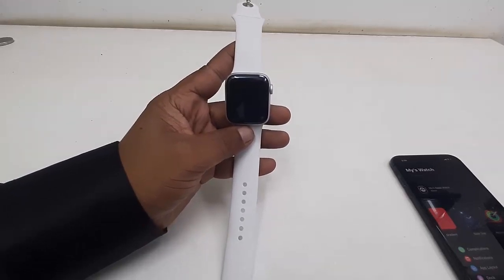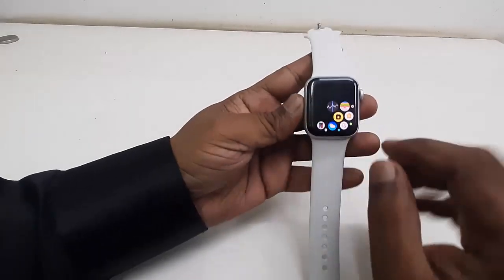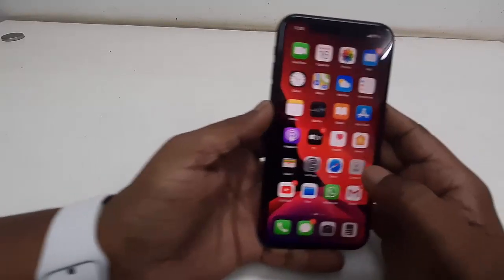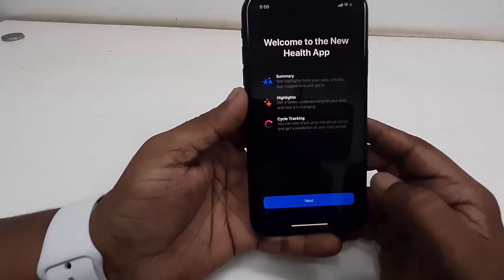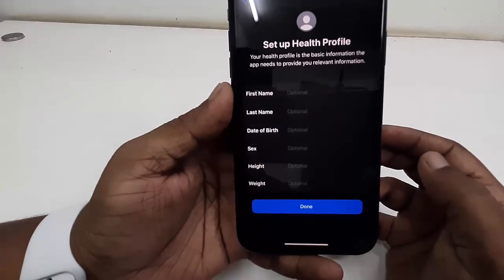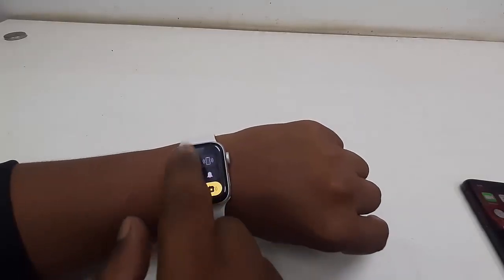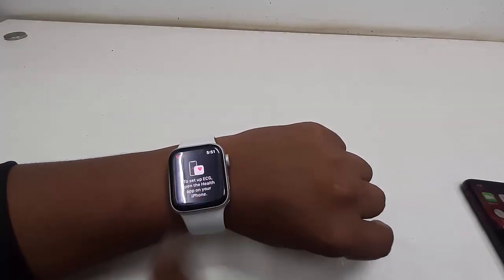To use the heart rate and ECG function on your watch, you need to set up the Health app on your iPhone. Open the Health app — the first time it will ask you to add some information. Tap 'Next' and fill in your details like first name, last name, date of birth, and weight. Click 'Done' and now you can measure your heart rate and ECG, which will also show in your iPhone.